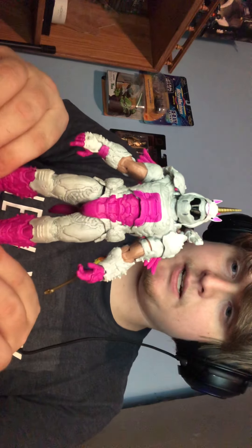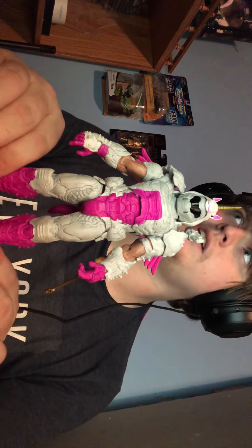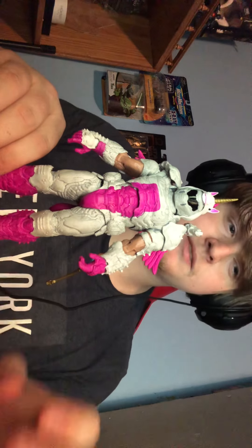Other than that, I will see you guys, hopefully, in another Pacific Rim video soon. Alright guys, see ya.